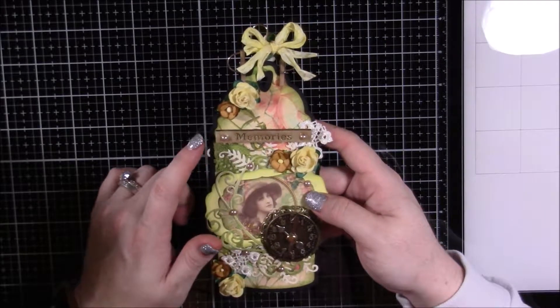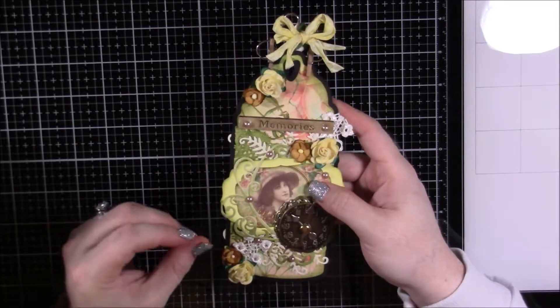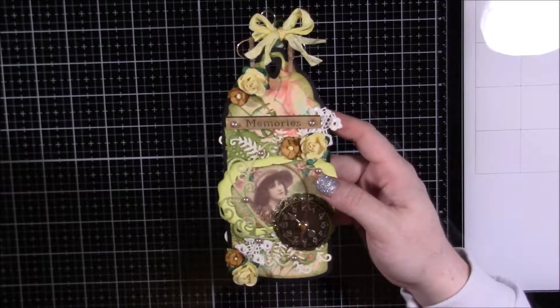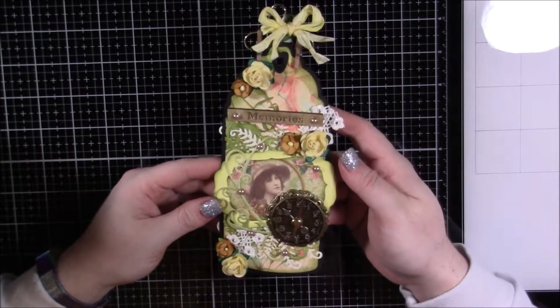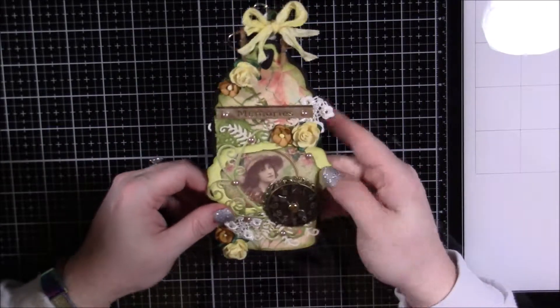This is a tag shape I had on my Silhouette, so I just cut it out of cardstock and then matted both sides with pattern paper — the same pattern paper printable I used to line the inside of the armoire itself.